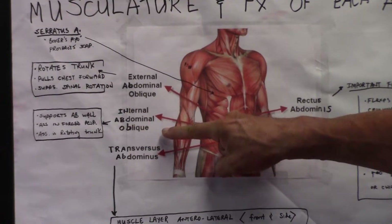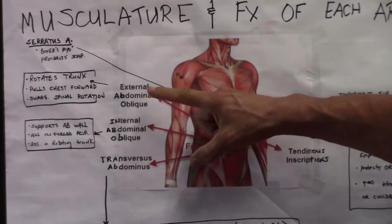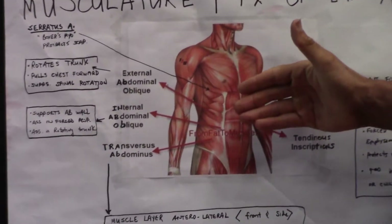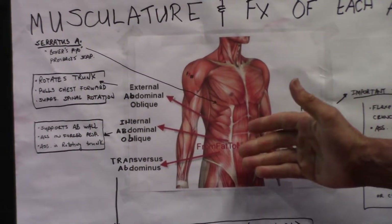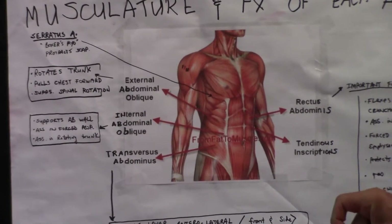External and internal obliques — you've got those on the side. They do things such as rotate the trunk, pull the chest forward, support the abdominal wall. They assist in forced respiration and also assist in rotating your trunk.